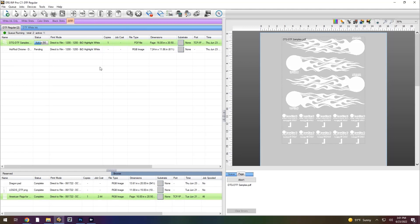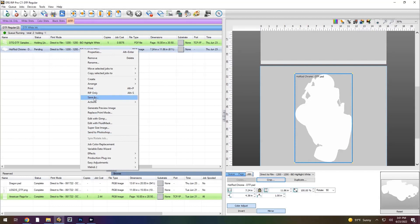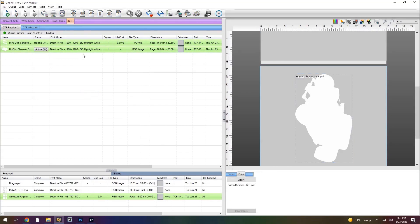Let me give you an idea of what the print costs are going to be on this. We've got 10 tags and we have four of the flames. Total job cost on this is going to be about 81 cents for the ink. Then we're going to have the expense of the sheet and the expense of the powder. Suffice to say, you're going to be way under $2 for this entire transfer process. I'm going to go ahead and process the next one, which is a hot rod car, get that ready to go as well.